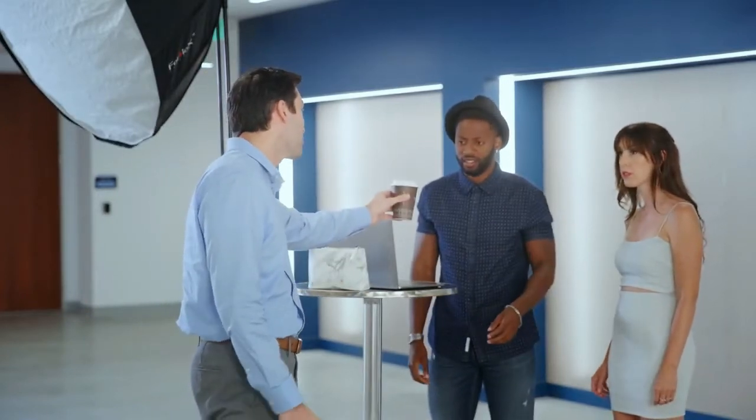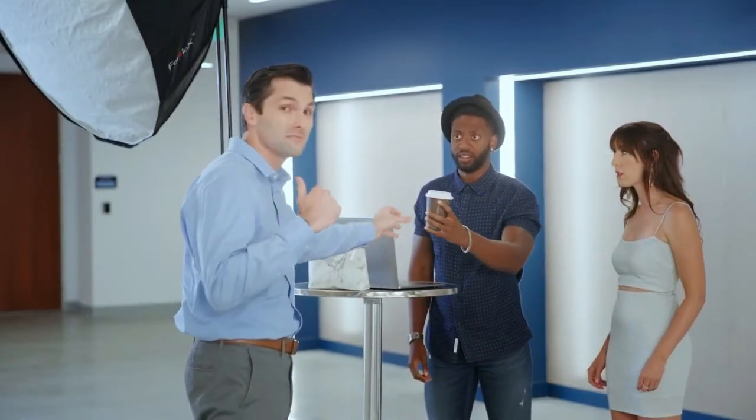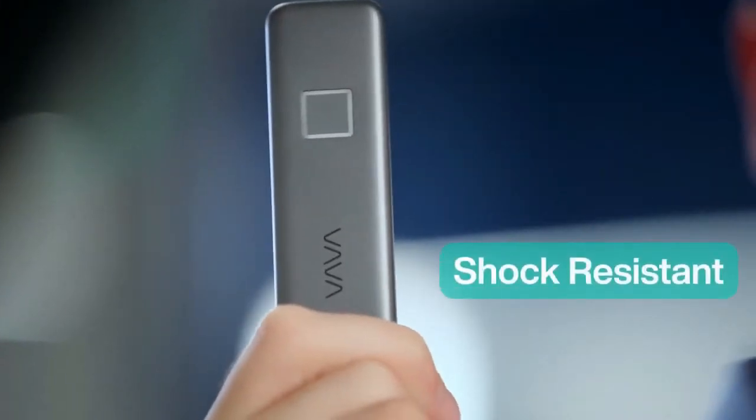Bummer. Sorry man. Maybe you should get a job back in the studio making coffee instead. As luck would have it, Ken already has the VAVA SSD. Otherwise, it would have been game over. You can drop them from around four feet up, and your data will still be safe.